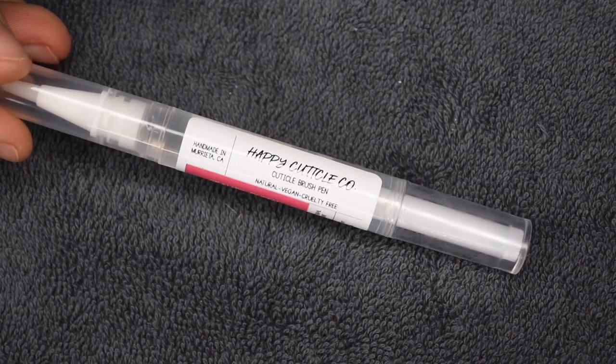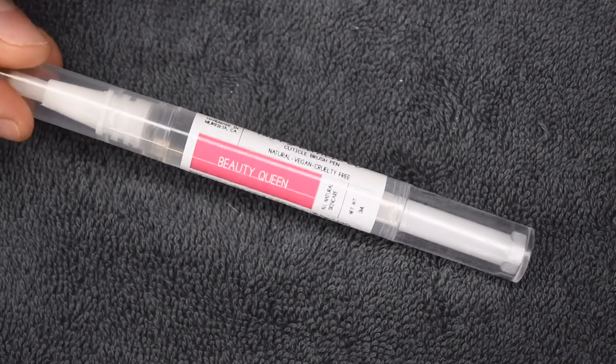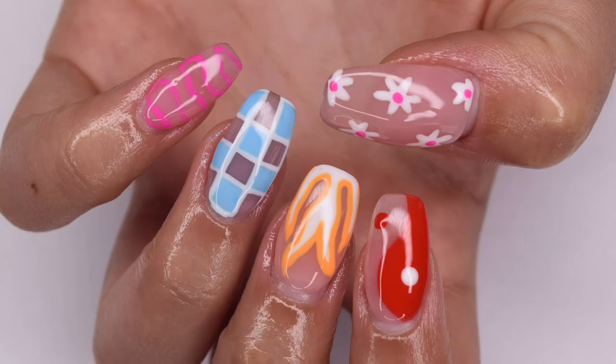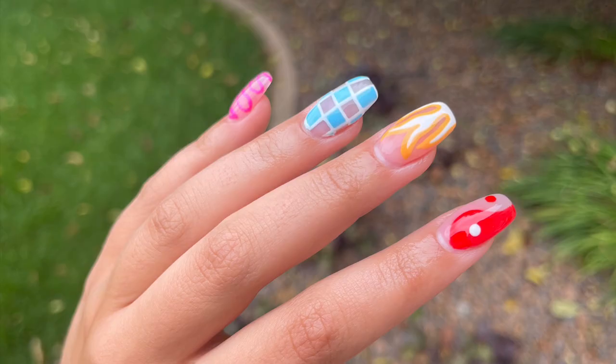Once the nails are fully cured I'm going to rehydrate my skin and nails using my Happy Cuticle Coat oil. And here is the finished manicure I was able to create using some hand-painted designs and the Double Dip gel polishes. I absolutely love how these nails came out — they are so fun and I really haven't done a super detailed nail look in a while, so this was super exciting. I hope you guys enjoyed this video; if you did be sure to give it a like and subscribe down below and I will see you in the next one.